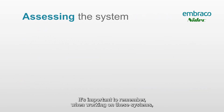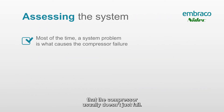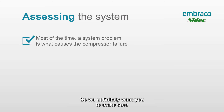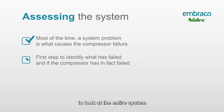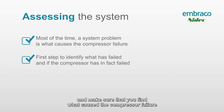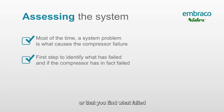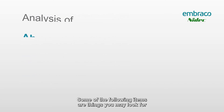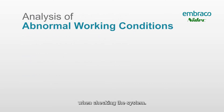It's important to remember when working on these systems that the compressor usually doesn't just fail — it's usually a system problem that causes compressor failure. We definitely want you to look at the entire system and make sure that you find what caused the compressor failure, or confirm it's actually still a good compressor. We don't want you to put all the extra time into taking precautions for working on an R290 system only to find the compressor didn't need to be changed, or to come right back because a system problem caused another failure.